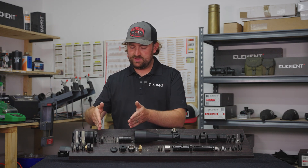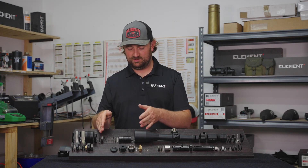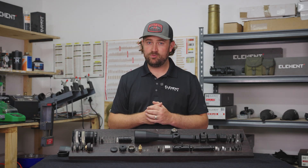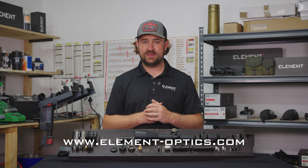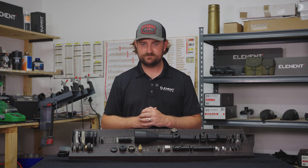That's what makes this so interesting to me. In the next video, we'll start moving back through the scope and talking about a component that is both optical and mechanical — and that's the parallax adjustment. If you want to learn more, please consider subscribing to this channel, and you can follow us at element-optics.com to see our product line. Thanks for watching.